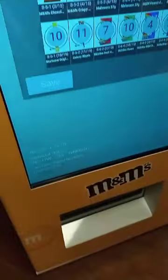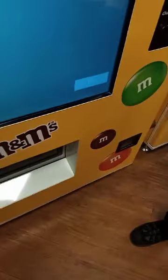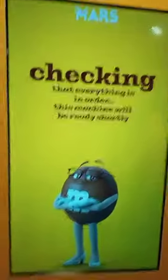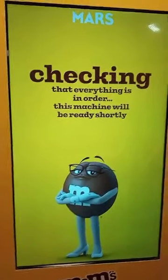They're all sorted. Exit that — now it should load back up. Yeah, it will do, just bear with us.